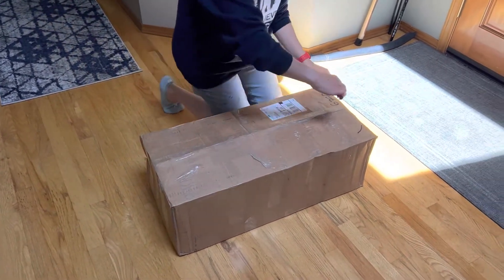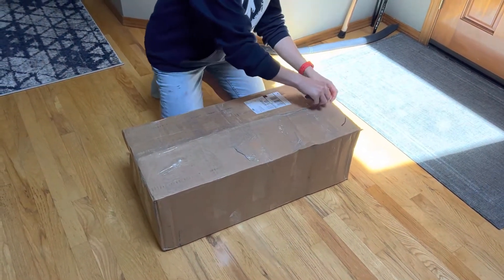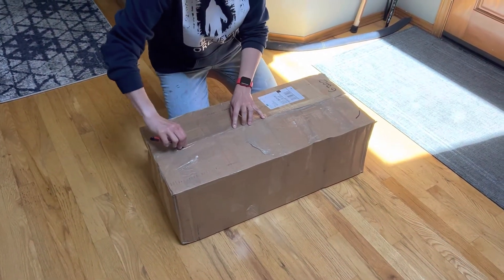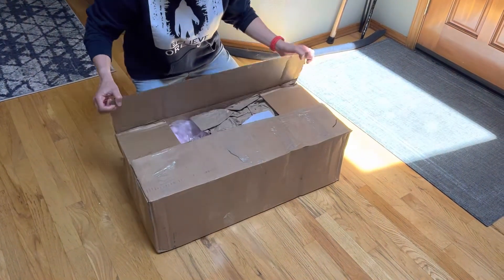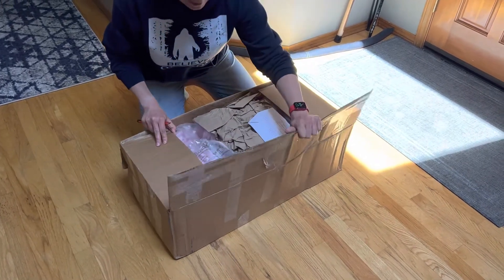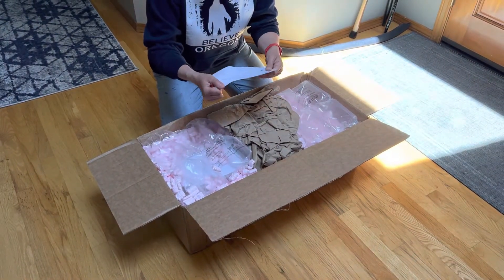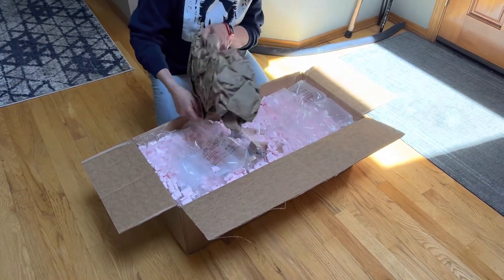What's in the box? This is really well taped. This is from BAM Fiberworks. This is really, really well packed.